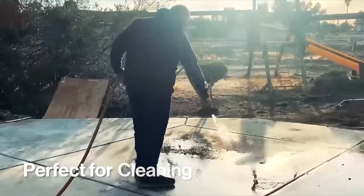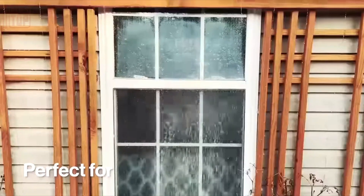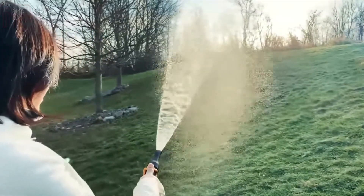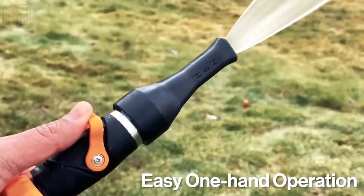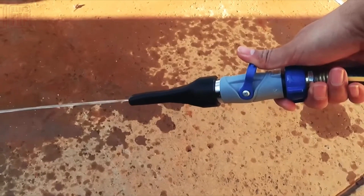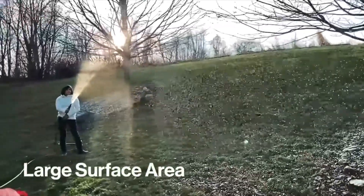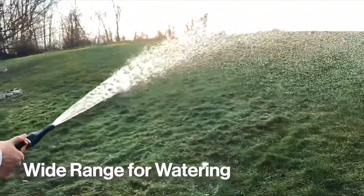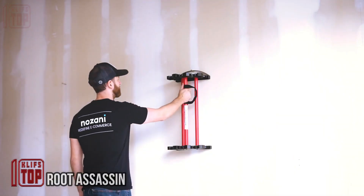When set to maximum pressure, it's great for cleaning dirt and mold, with the jet reaching up to the second floor. You can also use gentler pressure for watering plants and lawns. The unique handle for pressure control can be easily moved with one finger, so you can even hold a cup of coffee in your other hand, making watering or washing your car a more enjoyable experience.